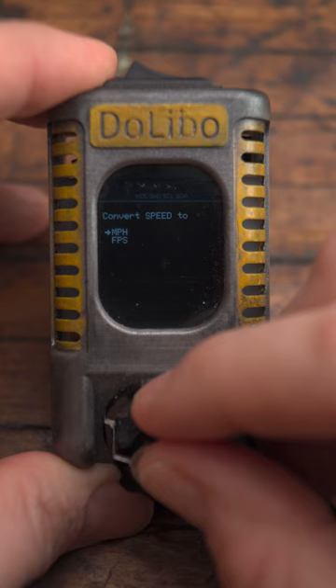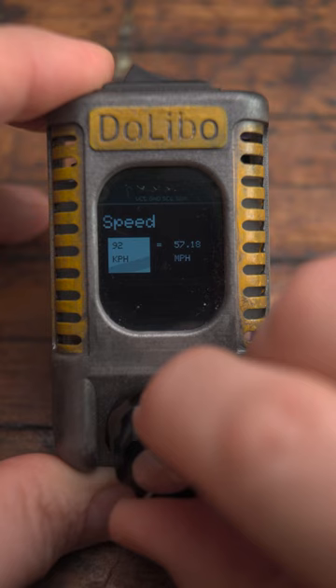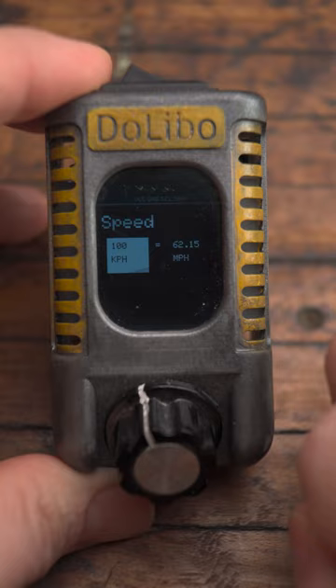Then just twist the dial to the number you want to convert. Check this out — if you turn it fast, the numbers increase exponentially.